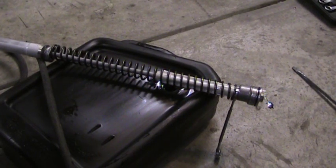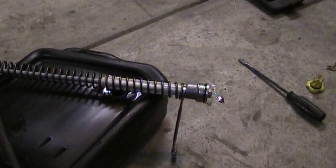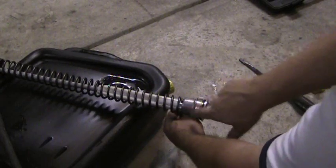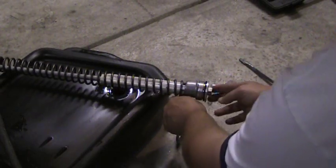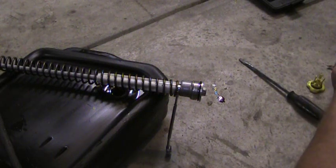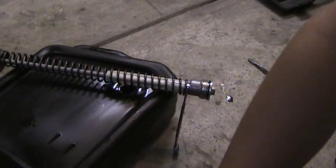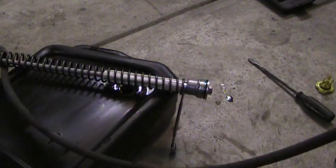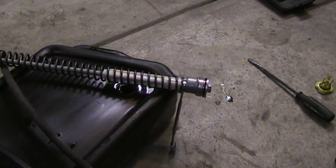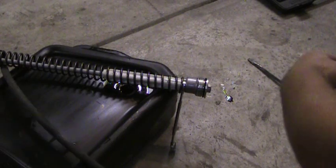So first thing you want to do, once you've got the inner spring or inner assembly out, you want to put a wrench. You'll notice there's a nut right in here, and on the other side you want to use your socket. For this particular bike it's a 19 millimeter. Some Honda bikes and other bikes have a pretty big socket that you would need. So I'm going to use the impact just to make it a little bit easier on myself.